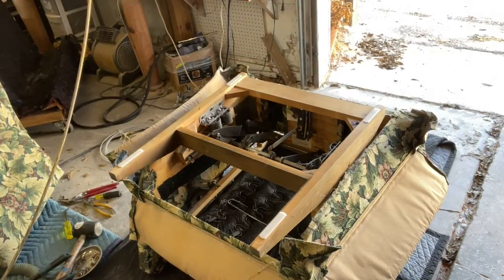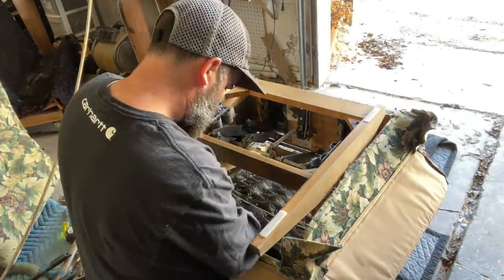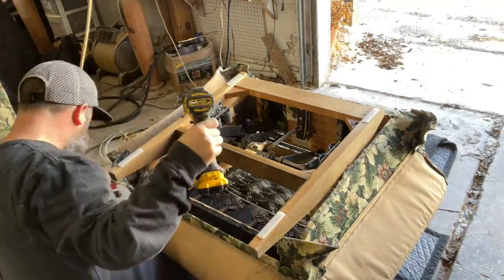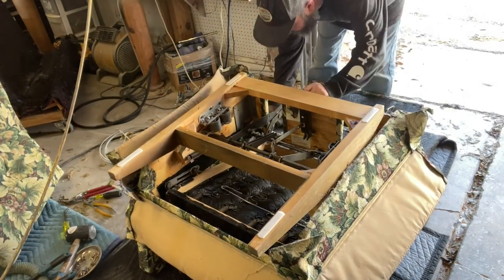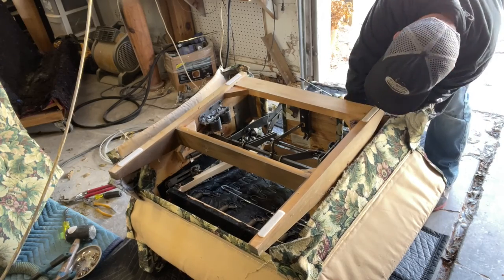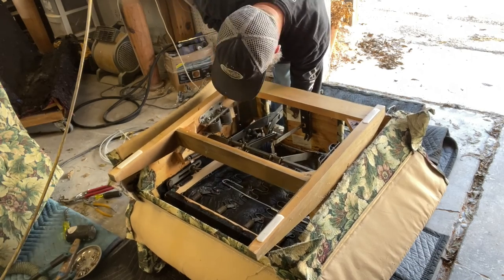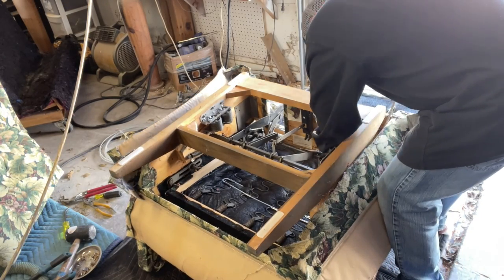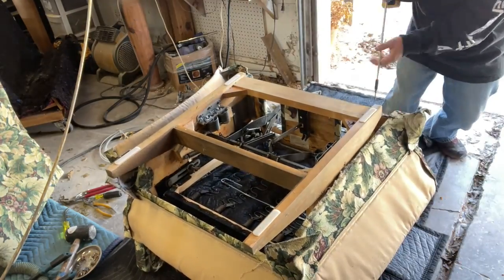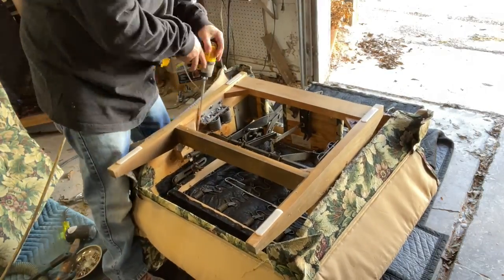Once we get the seat put back together, we're ready to install it back to the mechanism. It's really just a matter of aligning it with where it was originally. Line up the mechanism frame — there are notches in the frame — with the bolt holes in the wooden frame where the original holes were, and get your screws back into those original holes so everything is perfectly aligned. That concludes the seat portion and we're ready to move on to the back.